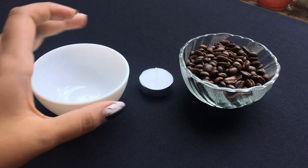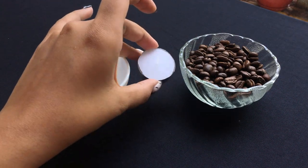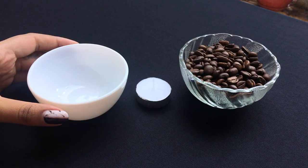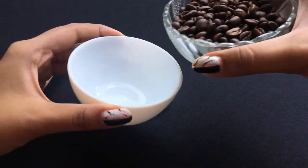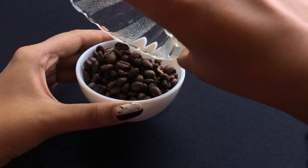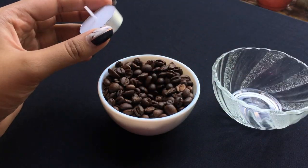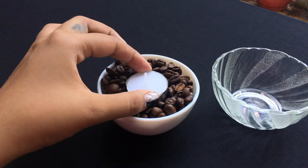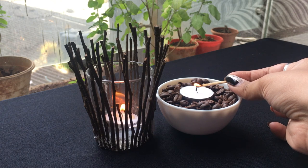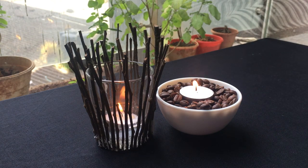For this next one you will need a white bowl, a scented candle — this one is vanilla — and some coffee beans. The warmth of the candles will heat up the coffee beans and make your house smell like French vanilla coffee.